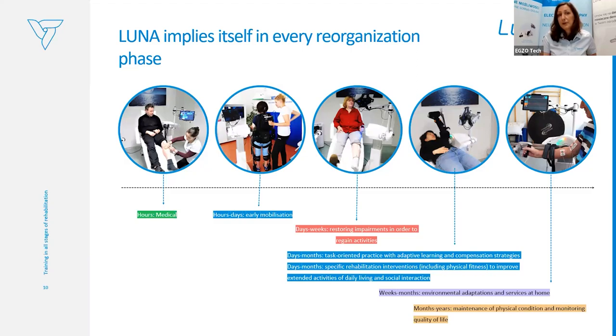The device supports the patient through the whole rehabilitation journey: from early mobilization at the patient's bed in the first days and weeks, through restoring impairments in the outpatient or on-site rehabilitation ward, to maintenance of physical condition. The patient is supported with the device for the whole rehabilitation journey.